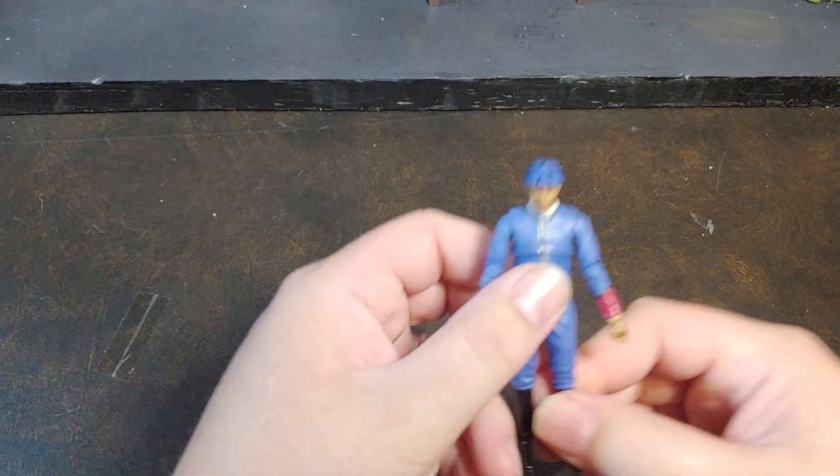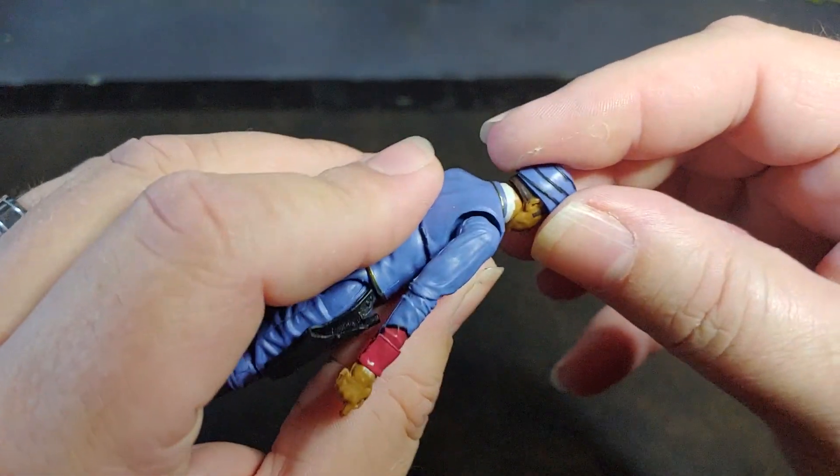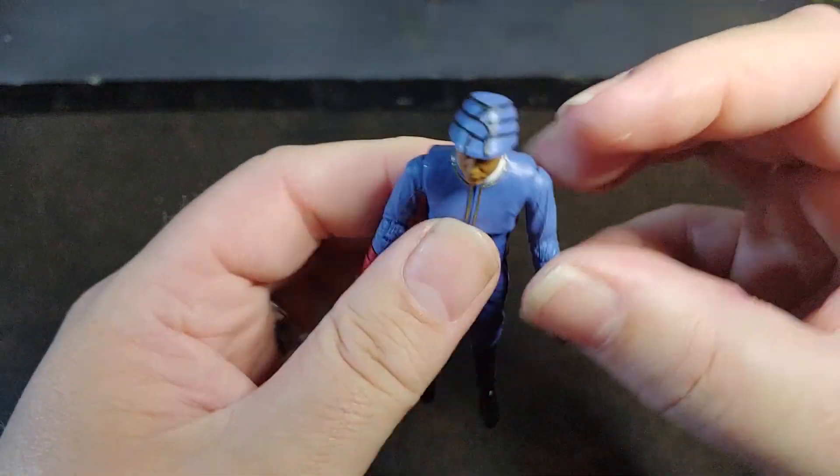There is Isdam. He does have the double ball joint neck and a unique head sculpt.